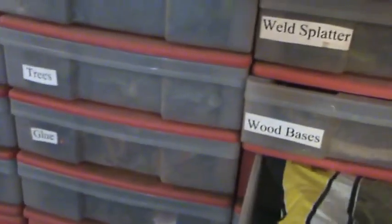Netting! We have netting. We've got a bunch of stuff here — this is like an overflow.